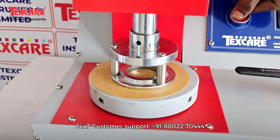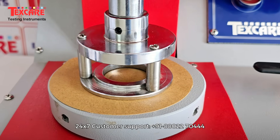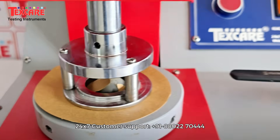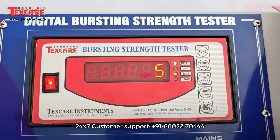The machine delivers highly accurate and repeatable results. Its hydraulic pressure system and digital bursting strength indicator provide real-time data, making it an essential tool for quality assurance, R&D and production testing.